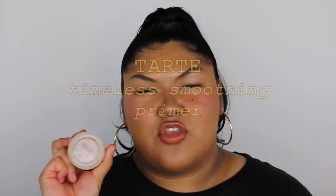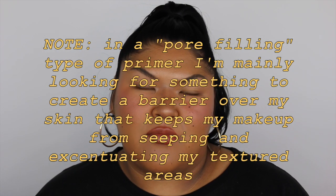The first product I'm going to be talking about is the Tarte Clean Slate Timeless Smoothing Primer. I've been using this primer probably over a year now, and this really is a smoothing primer like I've never tried before. In the past I've mostly heard of silicone-based smoothing primers that don't necessarily correct my texture — they kind of just create a smooth silicone base.